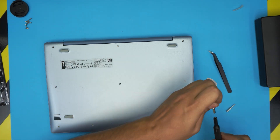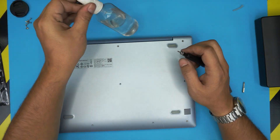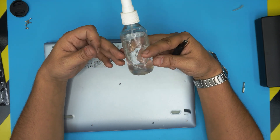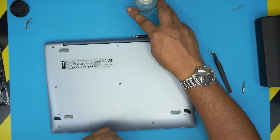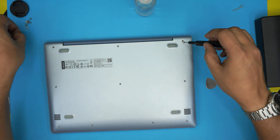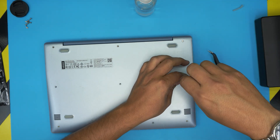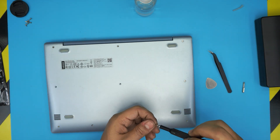Once all the clicks are in, put the bottom screws back in with the T5 Torx bit. In this video I didn't get to use the alcohol because there was no thermal paste. If there had been thermal paste, you'd clean up the old paste with alcohol and a towel, then apply a drop of new thermal paste. Since it's a thermal pad, I'd suggest just leaving it as is.